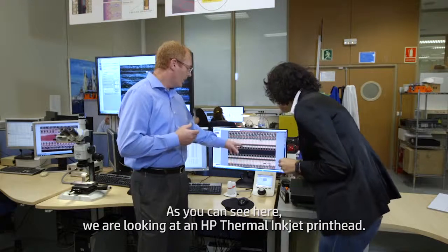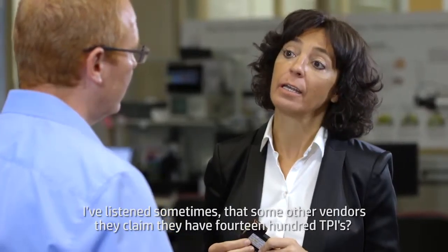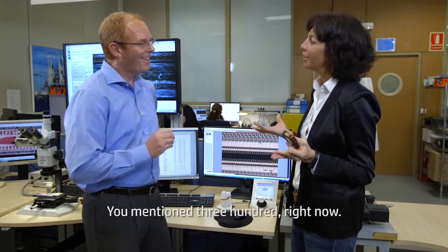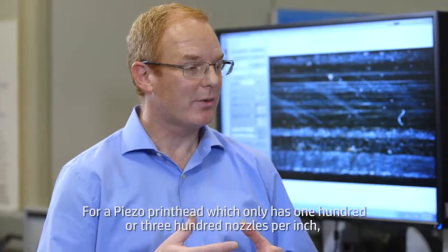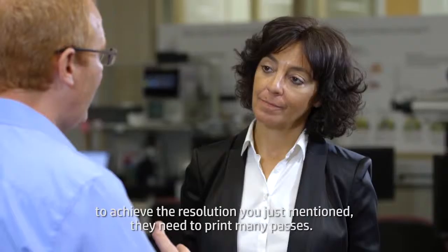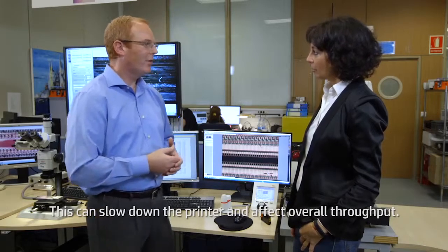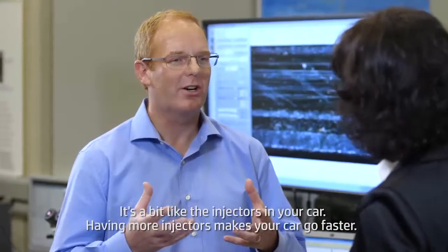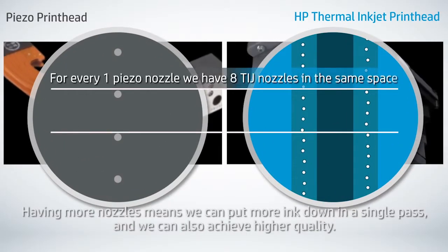As you can see here, we're looking at an HP Thermal Inkjet printhead, and this has 1,200 nozzles per inch. Piezo, on the other hand, typically has between 100 to 300 nozzles per inch. Sometimes vendors claim they have 1,400 TPI — you mentioned 300 just now — and this can be a little misleading. For a piezo printhead, which only has 100 or 300 nozzles per inch, to achieve that resolution they need to print many passes, which can slow down the printer and affect overall throughput.